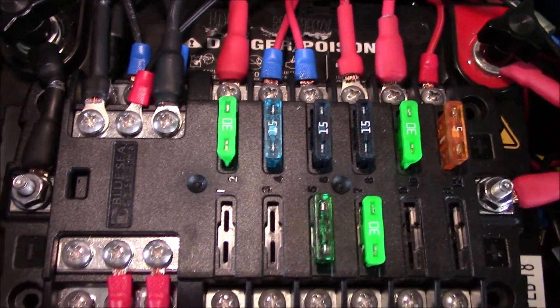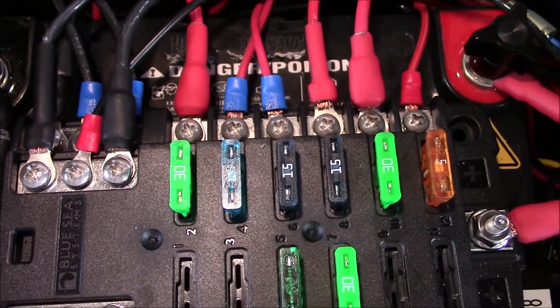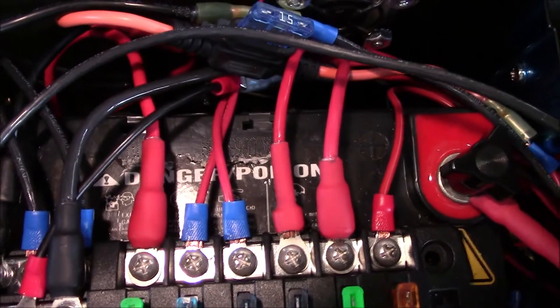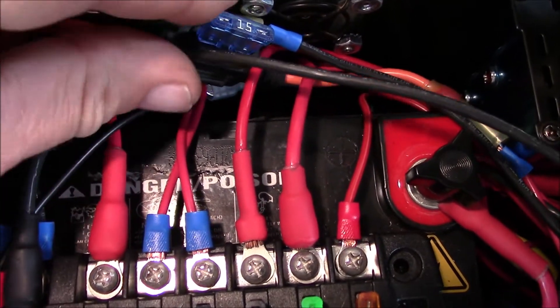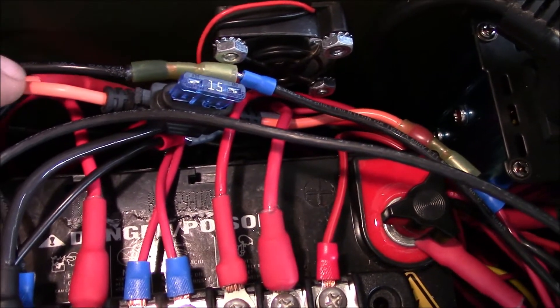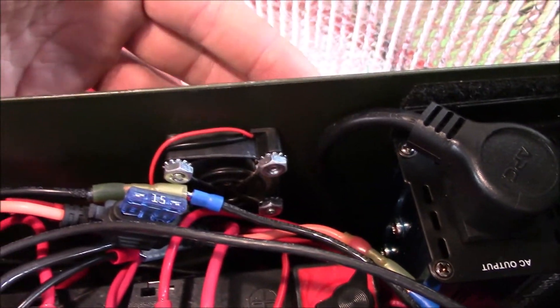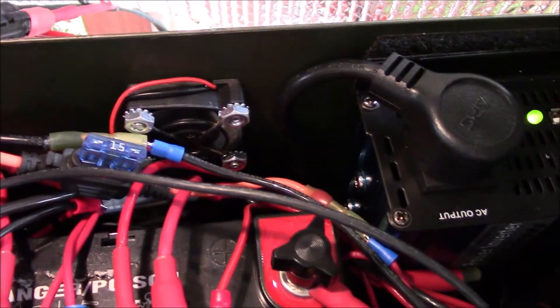These fuse blocks are the way to go — oh my goodness, so much easier, so much smarter. It was a breeze wiring this up. The only thing I don't have on the fuse block is the solar input — I got a 15-amp right there. There's the blower, and that little fan really blows out the hot air.